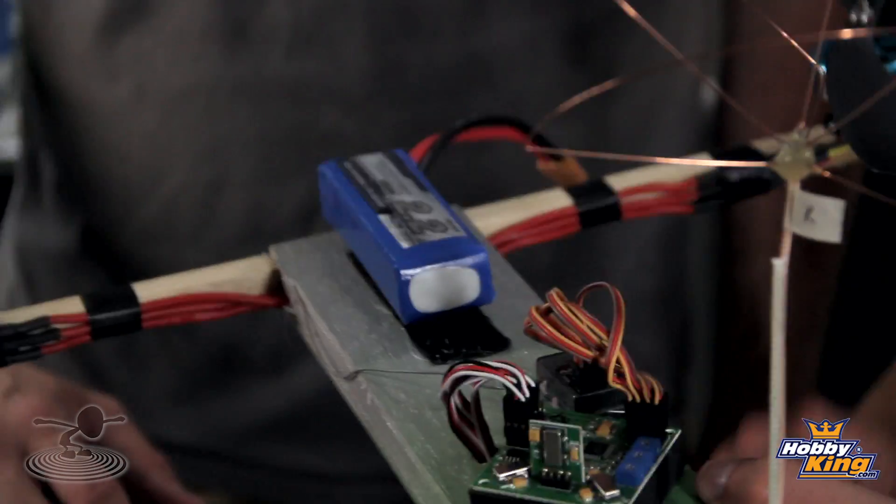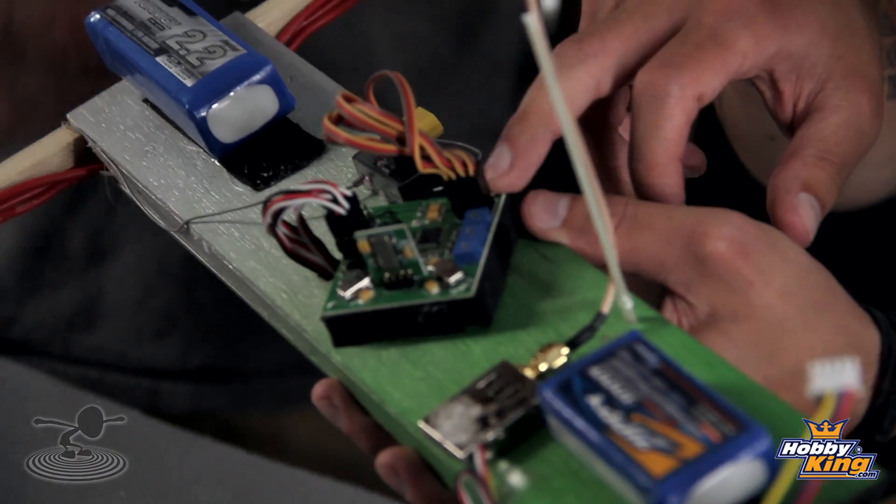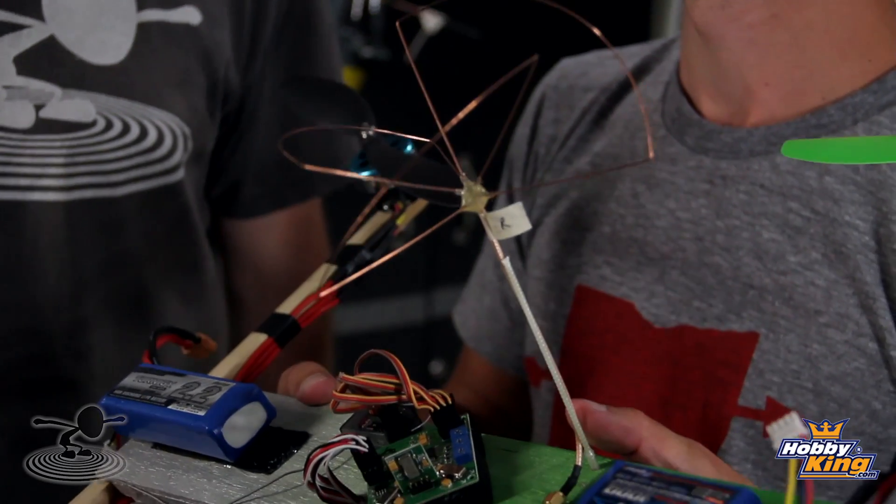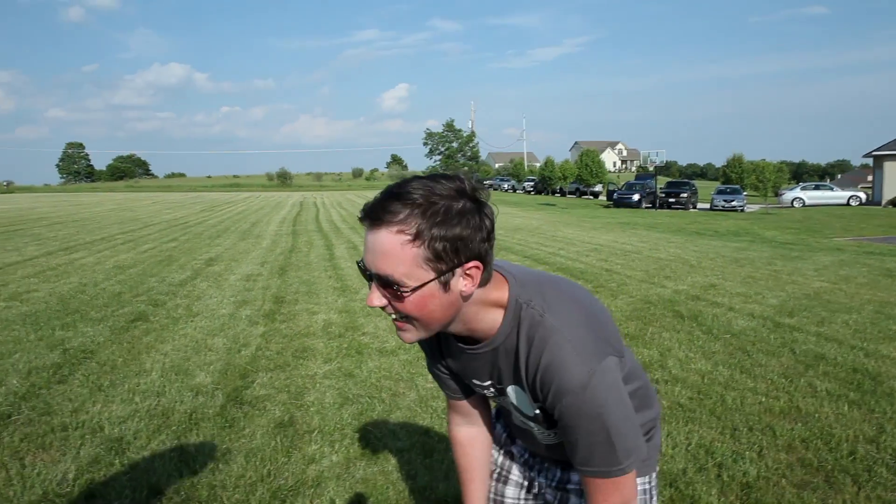To power it we have a 2200 milliamp three-cell battery and a 2.1 version quadcopter control board from HobbyKing, flashed with X configuration. For the FPV equipment we have a 900 megahertz FPV unit from HobbyKing — 200 milliwatt power — and this is a homemade cloverleaf antenna. RC Explorer, David Windestål, our favorite Swede, made a really great article on FlightTest with a step-by-step tutorial on how to make it.